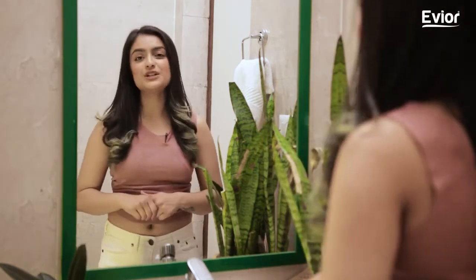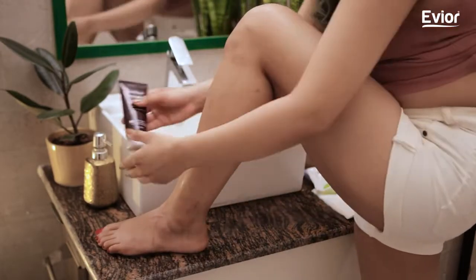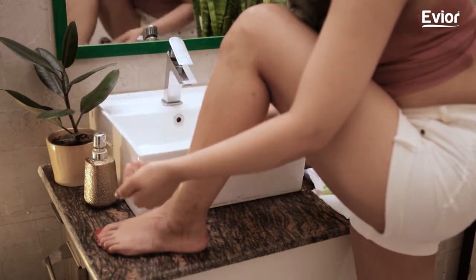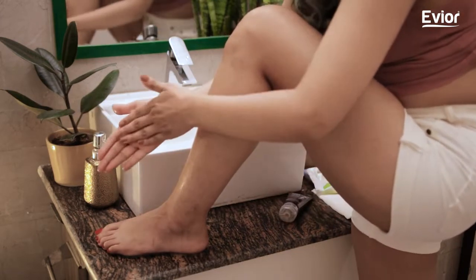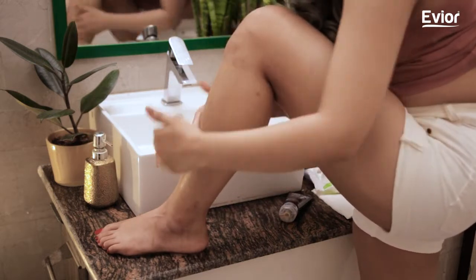Step 1: Exfoliate your skin to buff and prepare it for a better shave. Having a scrub with the goodness of walnut shell powder and Kaolin clay helps you get rid of dead skin, dirt, and trapped hair effectively while you go for a shower.